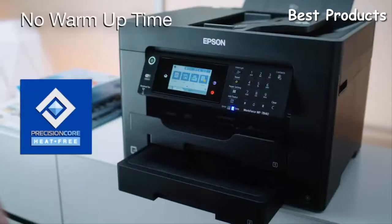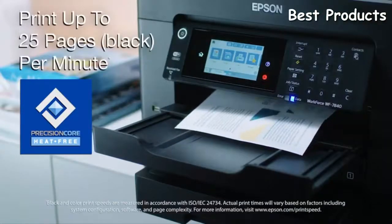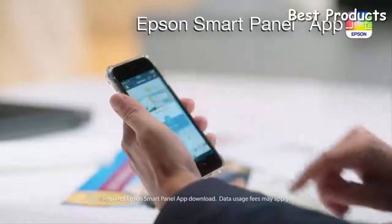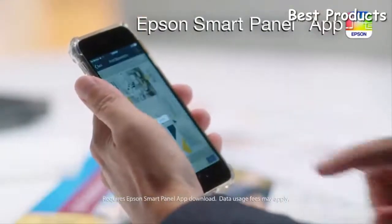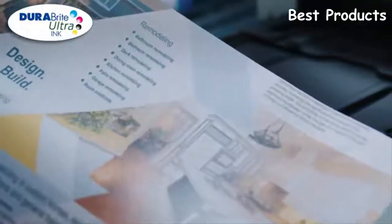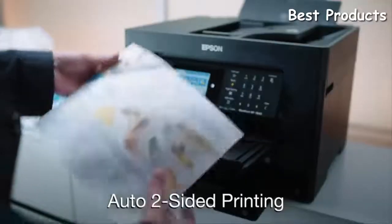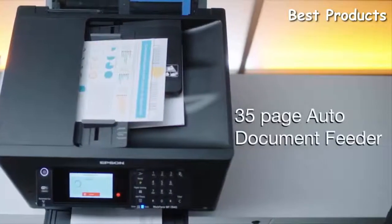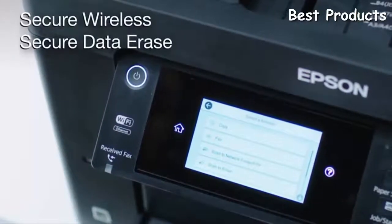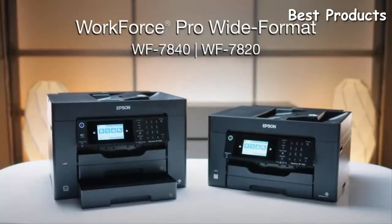Epson's Precision Core heat-free technology and ISO print speeds up to 25 pages per minute mean your prints are ready fast. Setting up and operating your printer are easier than ever with the new Epson SmartPanel app. Produce professional quality printouts with DuraBright Ultra Ink. Features such as auto two-sided printing, a 35-page auto document feeder, and a large intuitive display, along with data security features, make the Workforce Pro a great reliable solution for fast-paced work environments.